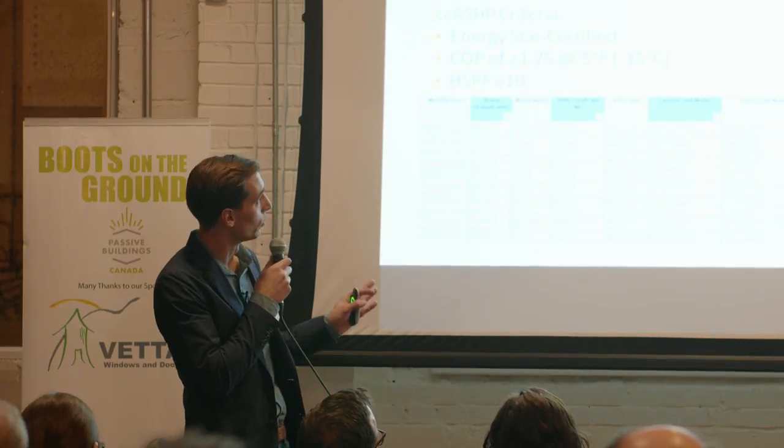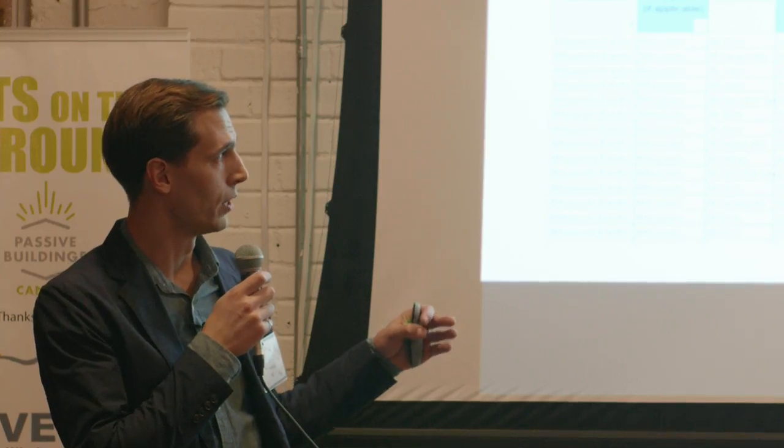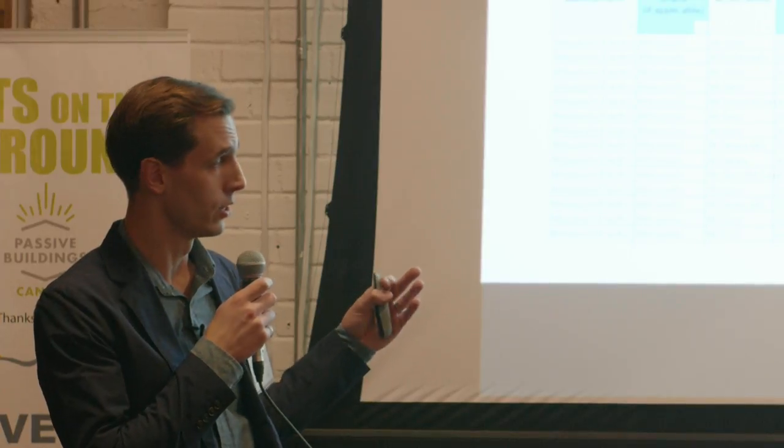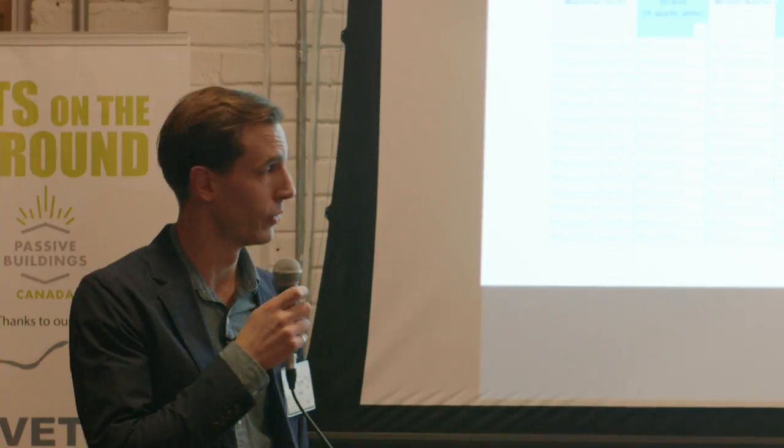I'll leave with one last resource: neap.org, or the Northeast Energy Efficiency Partnership. If you're not already aware of this website, they have a database of cold climate air source heat pumps where manufacturers submit their data and must meet three criteria: Energy Star certified, COP of at least 1.75 at minus 15, and HSPF of 10. If we're designing a heat pump in Ontario to handle all of the heating load, this list is a good place to start to find units that qualify.